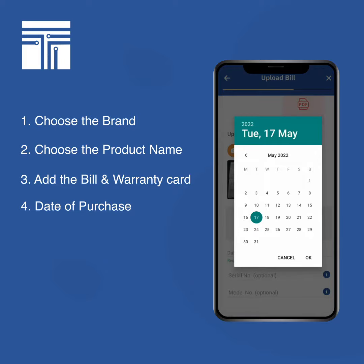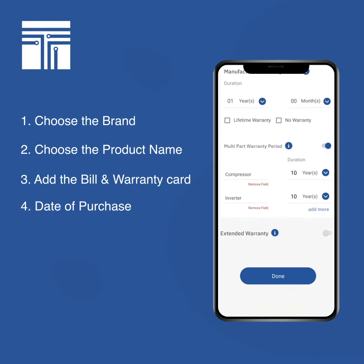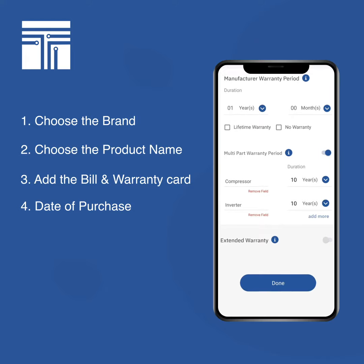Then comes the date of purchase — you can look at the bill to find it. Let's say we got it today. For the Samsung refrigerator, the app will automatically pull up the warranty details: one year of comprehensive manufacturer warranty covering everything including plastic parts, and the compressor has ten years of warranty.